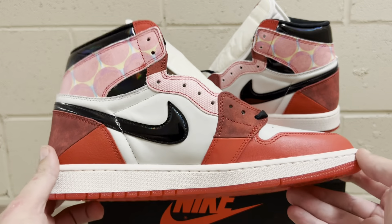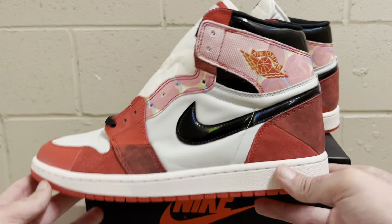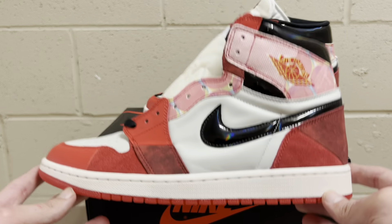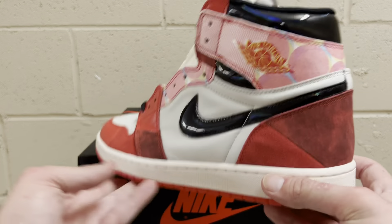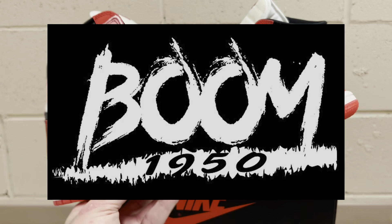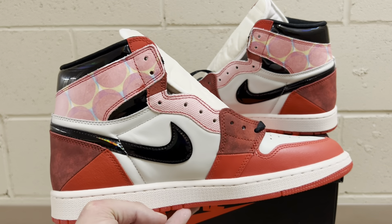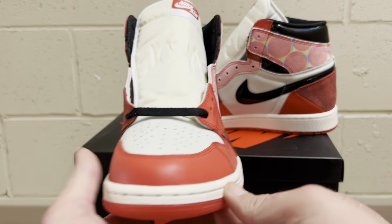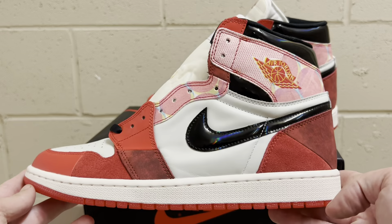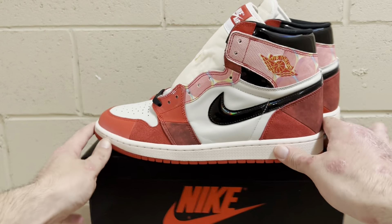So there you have it guys — the Spider-Man Jordan 1s from Boom 1950. I posted these on Reddit and people were super happy because they said they hadn't found a good batch, but as soon as I posted these they said it was the best one they've seen and a lot of people jumped on them. Boom 1950 waits until it's the best it can be and sells the right one the first time. Check Boom out — appreciate you guys watching and stay tuned for more. Peace.